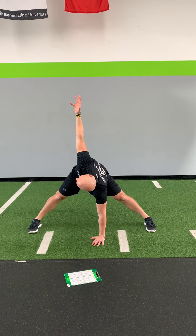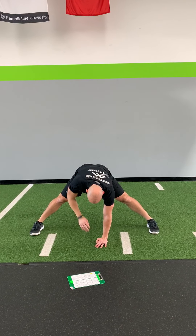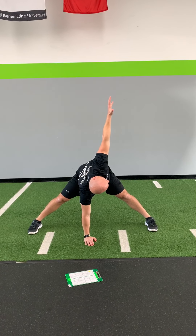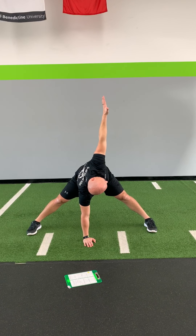Take your feet wide, hands down, and push the ground away, come up, rotate — down, push the ground away, up, rotate. Eyeballs to your fingertips, fingertips to the ceiling.